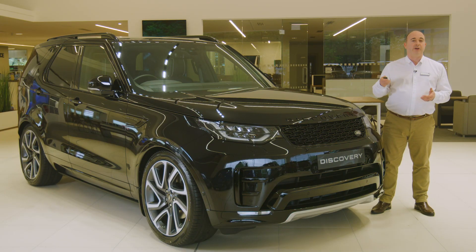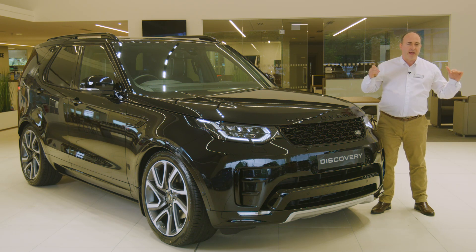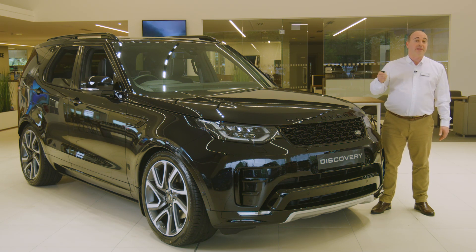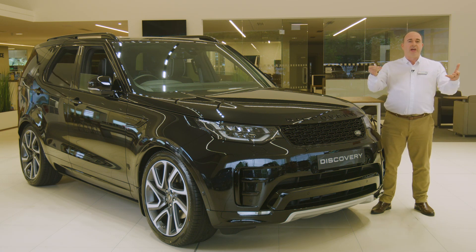Holding the unlock button down will operate global opening, lowering all the windows to allow air into the car before you enter on a hot day. Similarly, if you get out and then realise you've left a window open, hold the lock button to activate global closing to raise all the windows and secure the car.